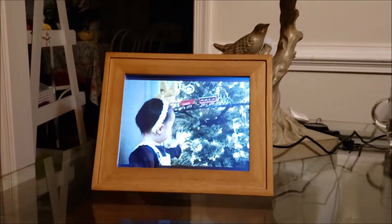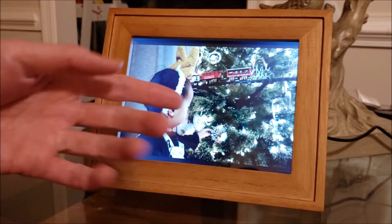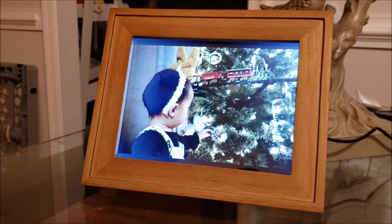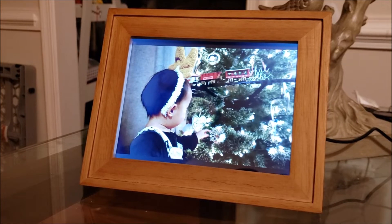Here's our frame in action. The photo quality is pretty decent — it's an 8-inch screen with a resolution of 1024x768, so it's not as crisp as a modern phone or tablet.